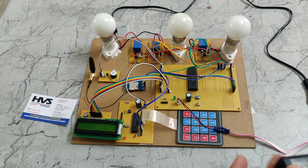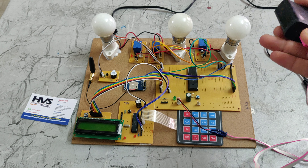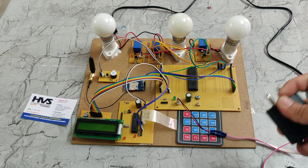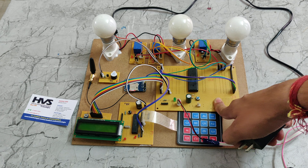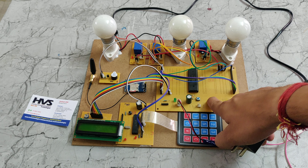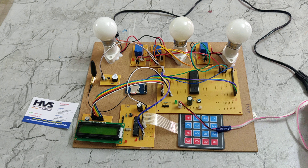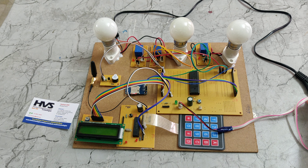For the 5 volt power supply we are using this adapter, which takes 230 volts and steps it down to 5 volts. That stepped-down 5 volts is given to the PIC microcontroller board, which then distributes equal power to all components — including the PIC microcontrollers, LCD, buzzer, GSM module, and relays.